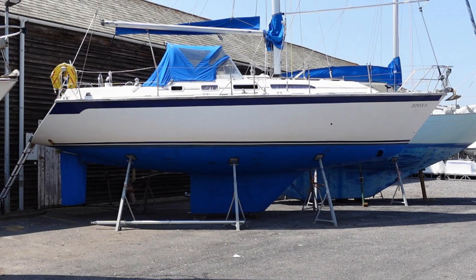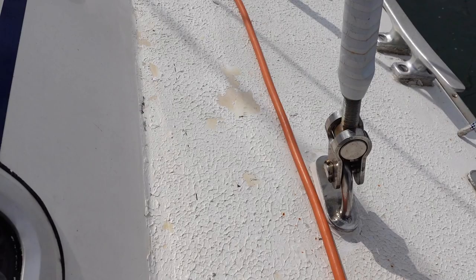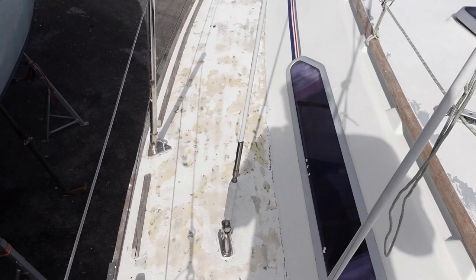Originally she had teak side decks, but when they wore through, they were removed and the decks covered with KiwiGrip. Last year I noticed that bits of the KiwiGrip were flaking off, and when I pressure washed the deck early this year, a lot more of it washed off. So I was left with no option but to remove it and refurbish the deck.